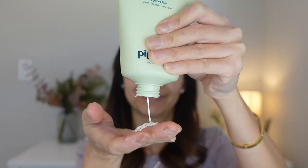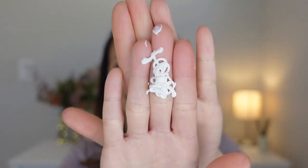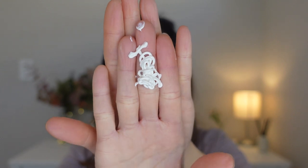Let's open this. And yeah, no fragrance. And this is how the sunscreen looks like.